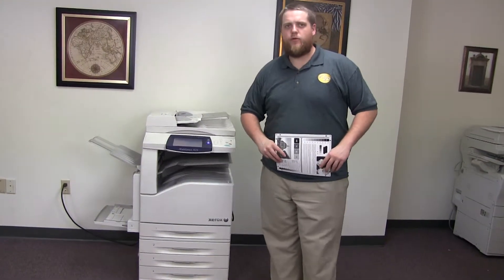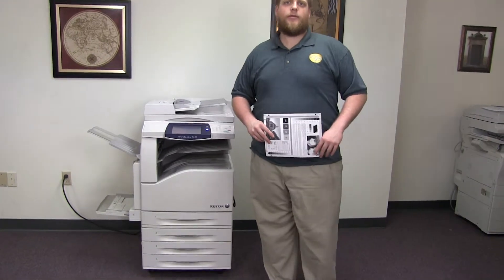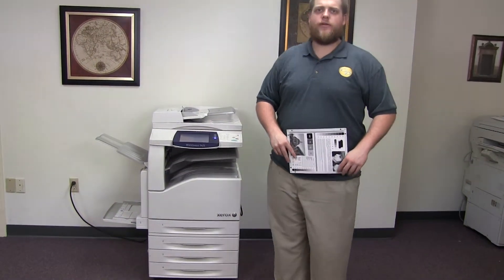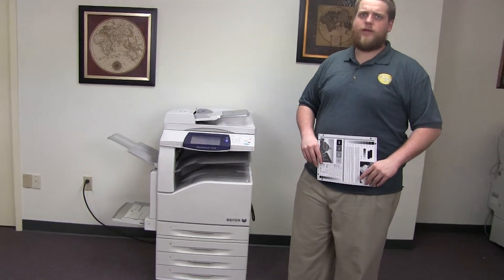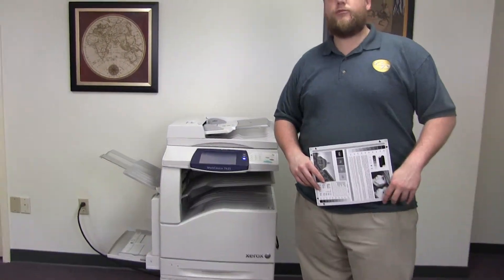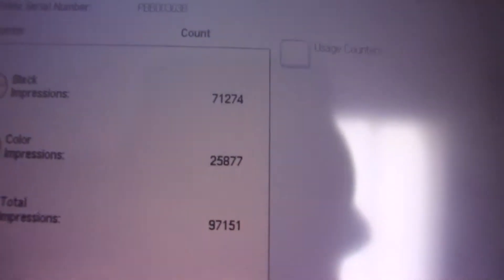This machine is a Xerox WorkCenter 7425. It's a 25 page per minute multi-function color copier with network printer, network scanner, and fax. It has five paper trays — four on the front plus the bypass on the left — and it comes to us with 71,000 total black and white copies and 25,000 total color copies.